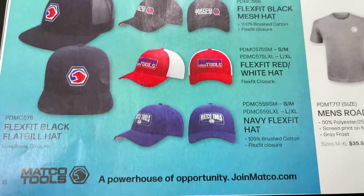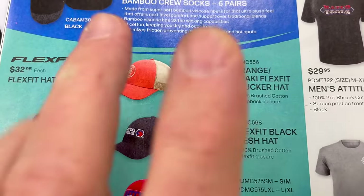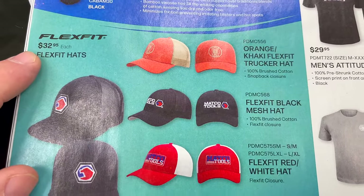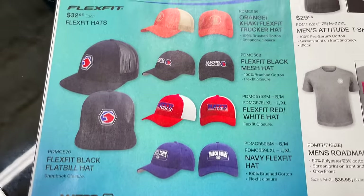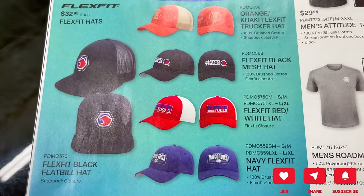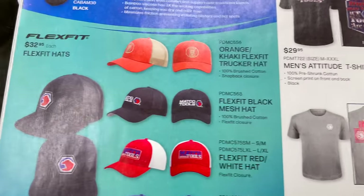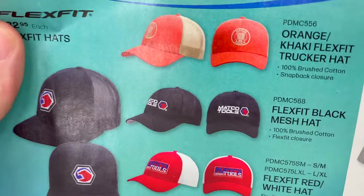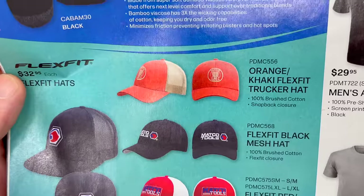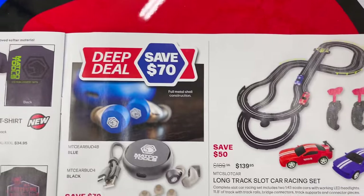They've got hats — the orange khaki flex-fit trucker hat looks really cool at $32.95 each. Flex-fit is kind of like a fitted hat but flexible, and it'll work on most head sizes. The red and blue ones are cool too, but I'm an orange guy.